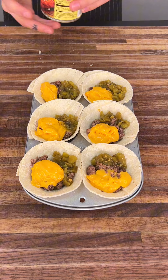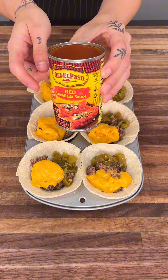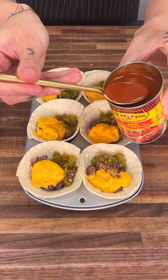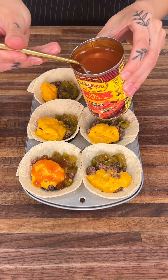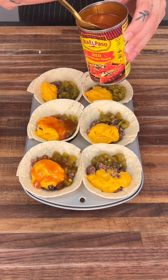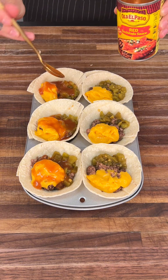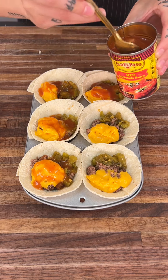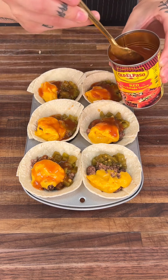Now up next we have our red enchilada sauce — this stuff is so good. I get this El Paso one. We're going to get our spoon and drizzle it right on top of all of this, about one spoonful, roughly a tablespoon. Just drip it right on top so it can mix with everything. I highly suggest this red enchilada sauce.